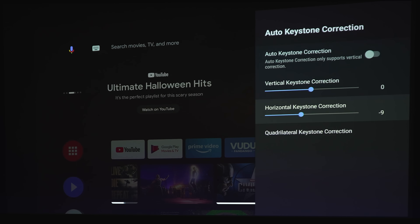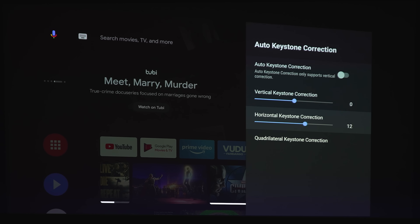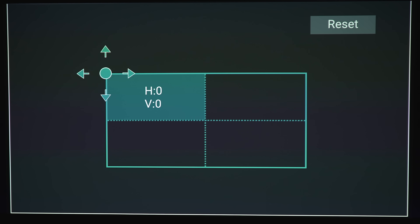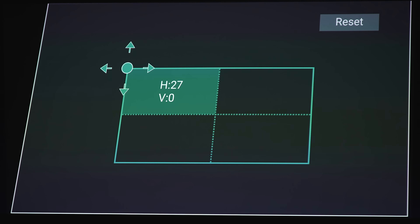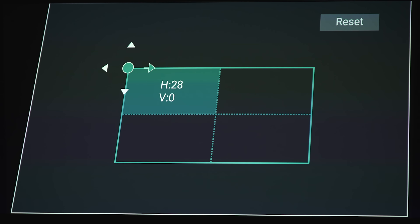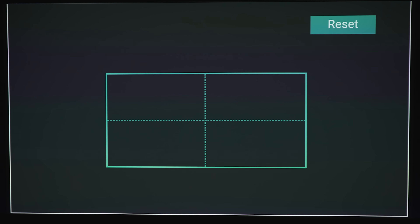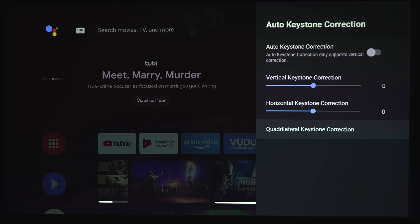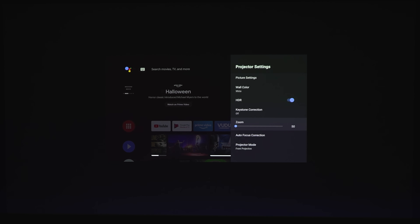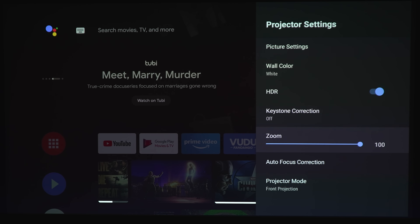You can do the same for horizontal keystone as well — left side or right side. And if you want more granular control, you can do each corner individually. Not everybody has a perfectly square space, but it is best to square up your screen as much as possible before attempting to use any of these settings. Next you have a digital zoom — this is not an optical zoom, so if you use it, just like the digital keystone, you're going to be eating away at unused pixels.